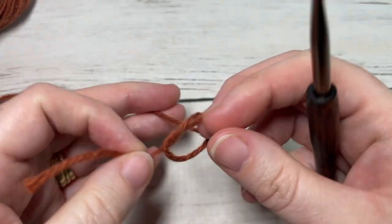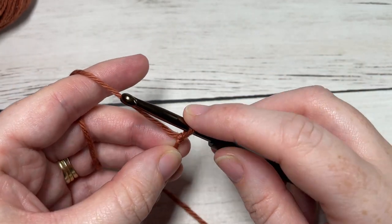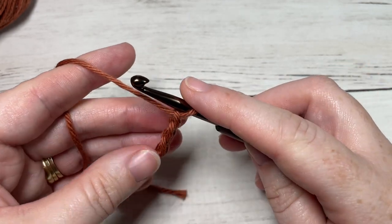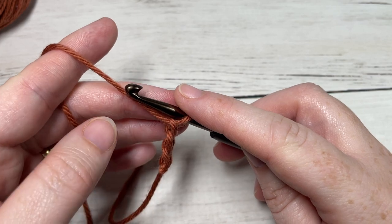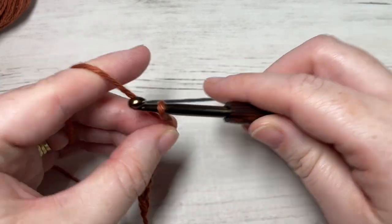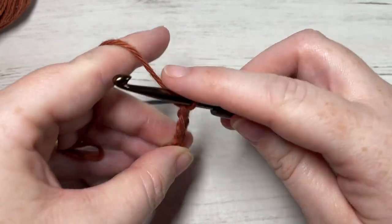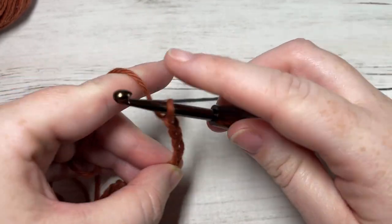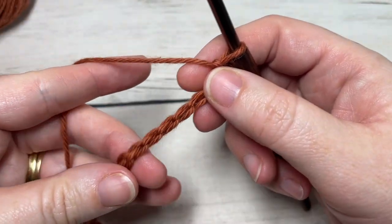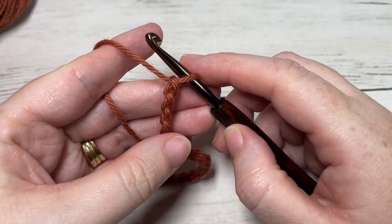You're going to start by making a slip knot and then working a foundation chain. Your foundation chain for this stitch can be any multiple of stitches. Today I'm just going to start by chaining 20.